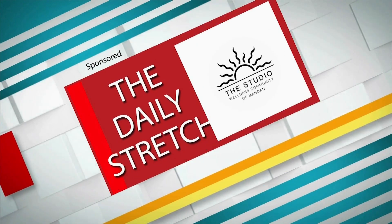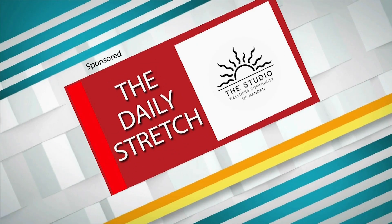Thanks everybody. This has been The Daily Stretch, brought to you by The Studio Wellness Community of Mandan.